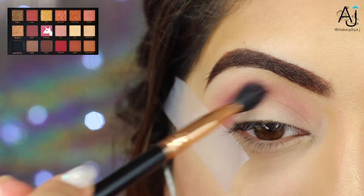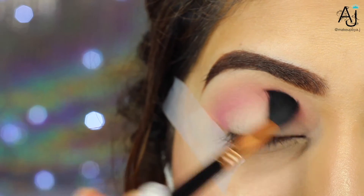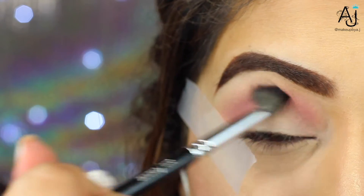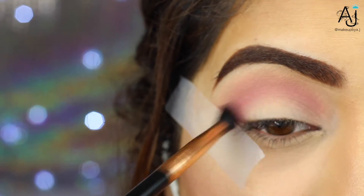Next, on a smaller fluffy brush, I'm picking up the shade Flamingo and using this to add extra color and dimension to the crease area. I'm swapping between the 228 brush and this fluffy brush just to make sure that everything's blended together and that there's no patchiness and no harsh lines.